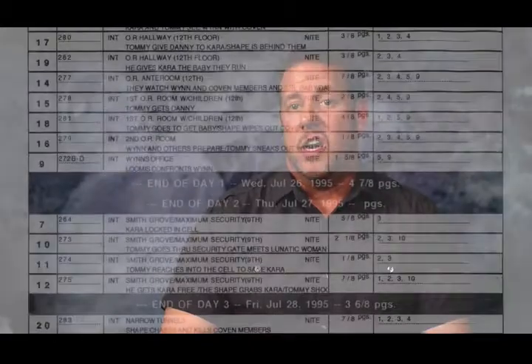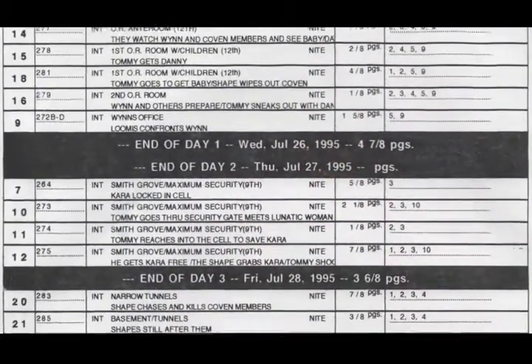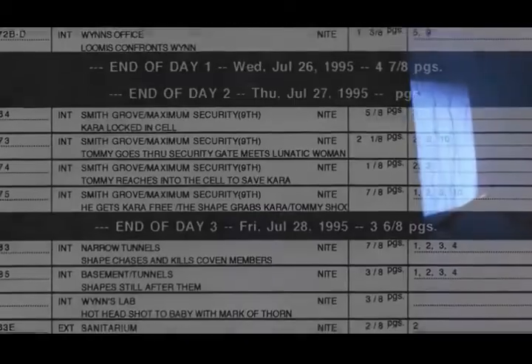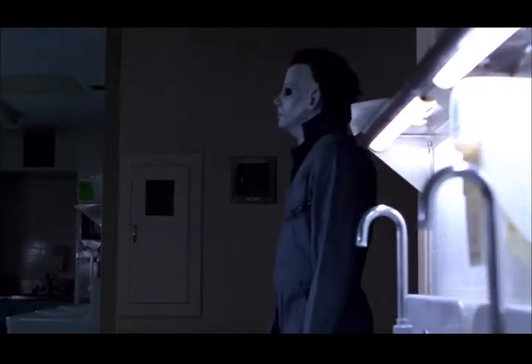We didn't know anything about any additional photography. We thought the film was done and in the can. When we did the L.A. photography, somebody thought that maybe George was too big, too bulky. As a result, Michael Lerner, who was much thinner — somebody recommended him, probably his dad Fred Lerner, who was the stuntman on the film — actually did all the Michael stuff in the additional photography in L.A.